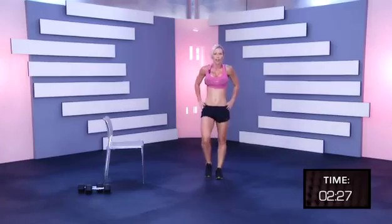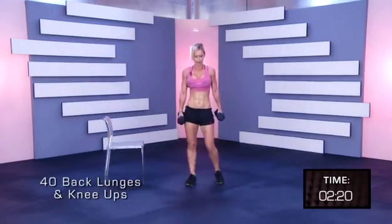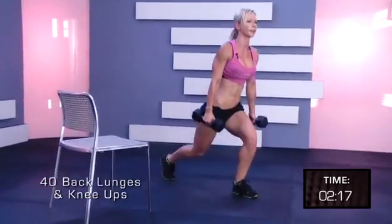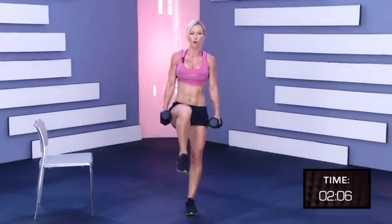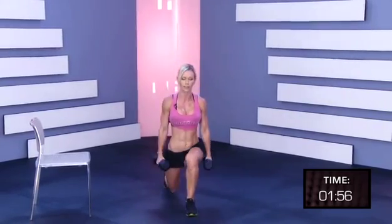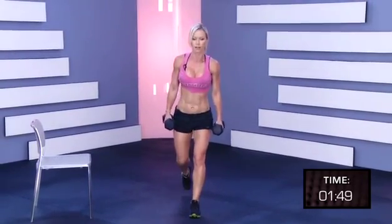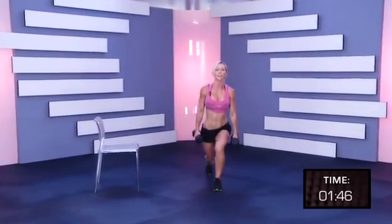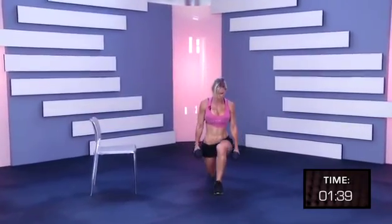Breathe. Pick up the weights. One, two, three, four, five, six, seven, eight, nine, ten, eleven, twelve, thirteen, fourteen, fifteen, sixteen, seventeen, eighteen, nineteen, twenty.